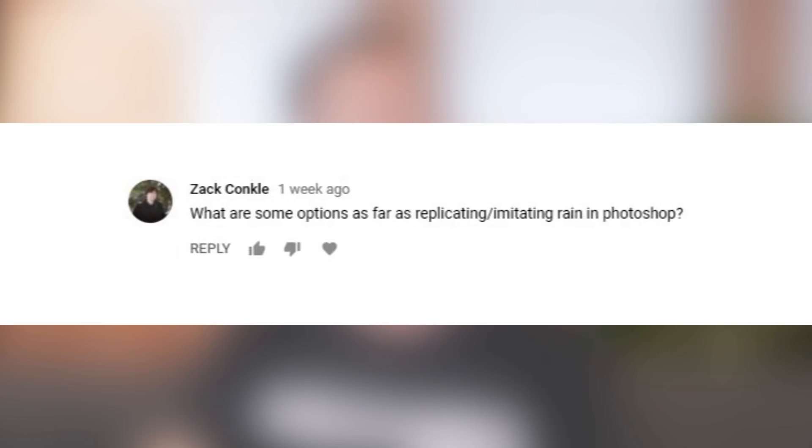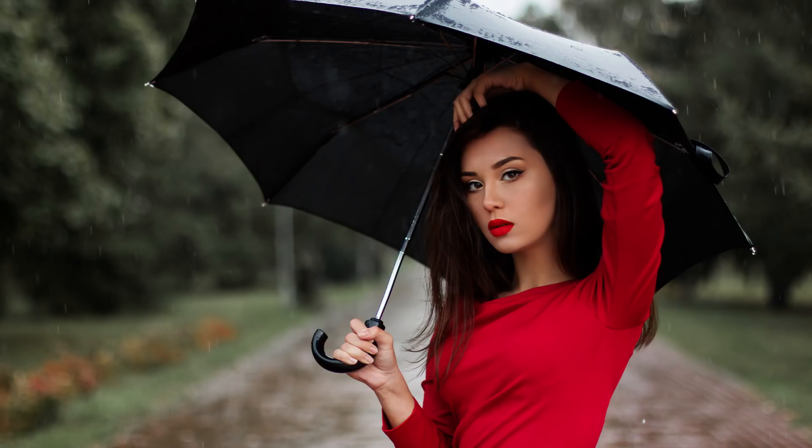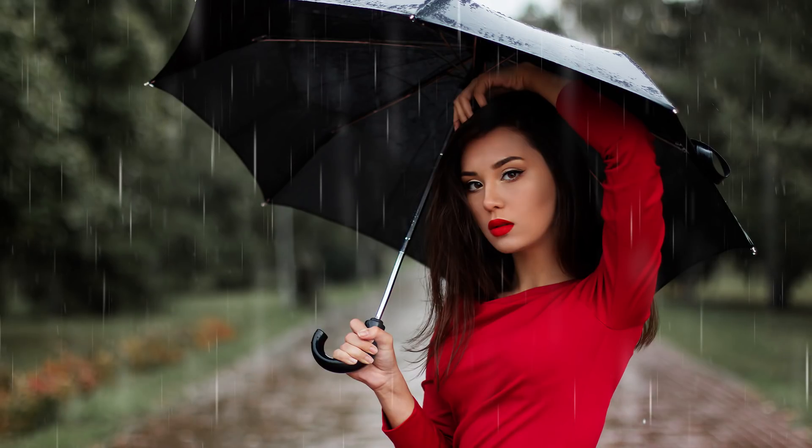What are some options for replicating and imitating rain in Photoshop? We've got a really easy answer: we have a free rain brush on FLIRN.com. Just follow the link on screen or in the description below — you can simply download this brush and paint rain on any of your photos. It's incredibly simple, takes just a couple of seconds, and it's free.